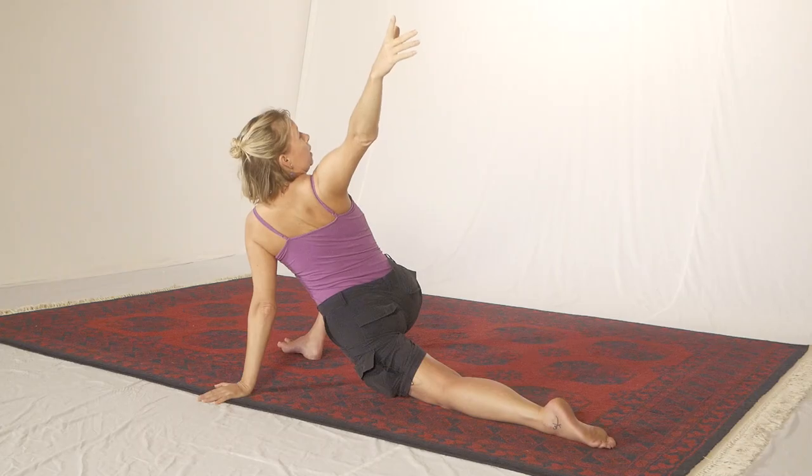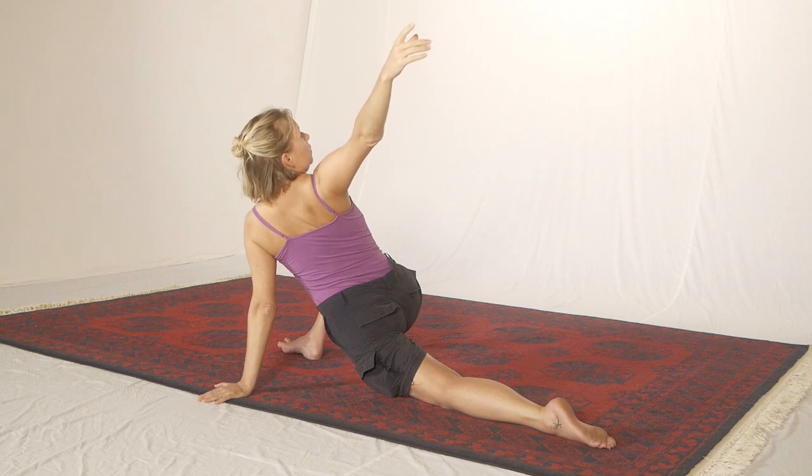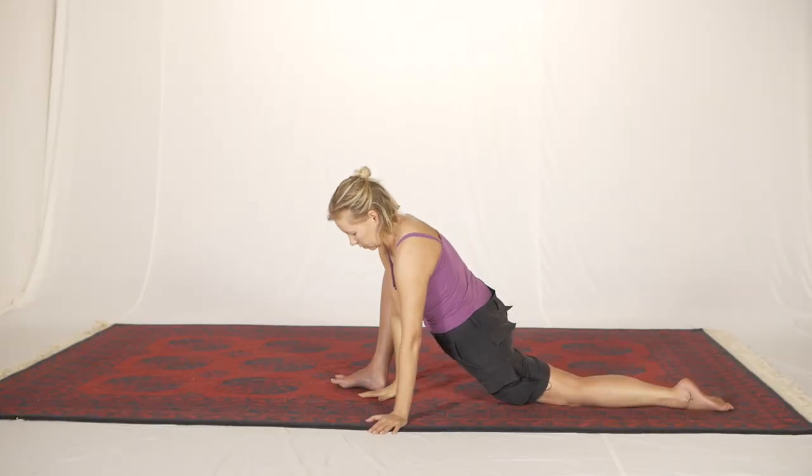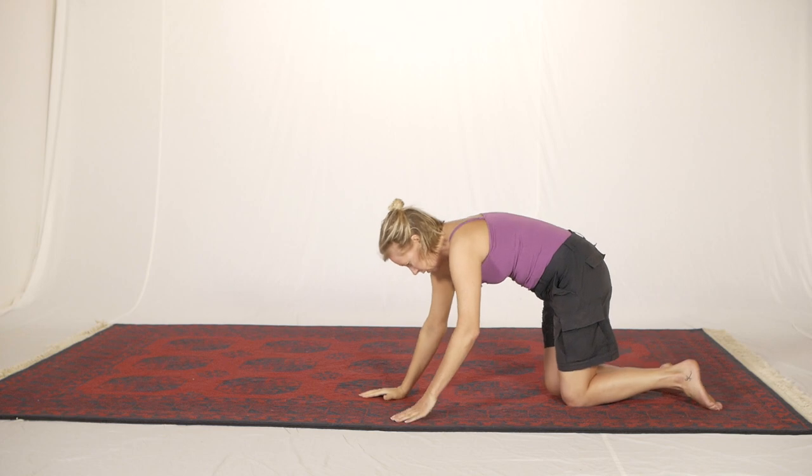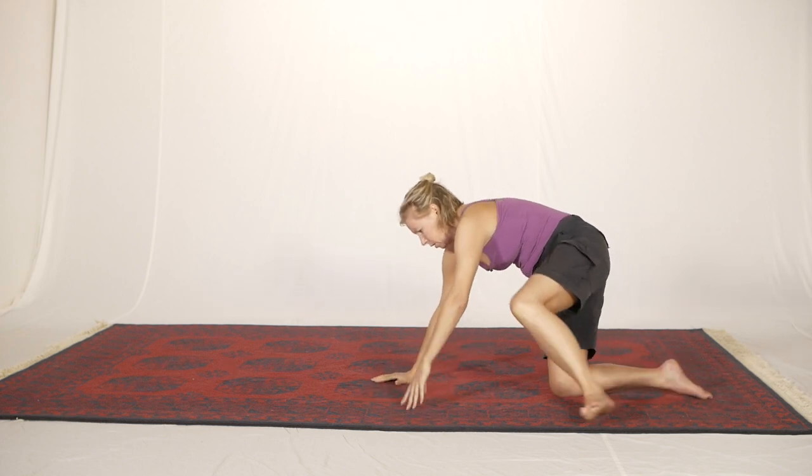Breathe as deeply as you can into everywhere that's under stretch. Then come out, press back, and change over sides so you'll see the opposite view.